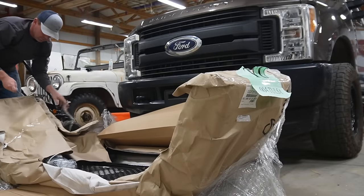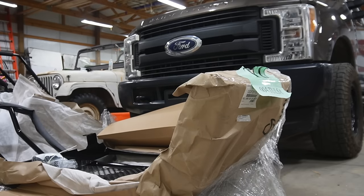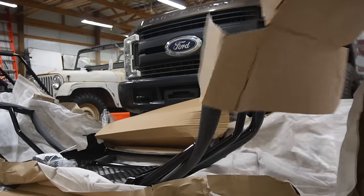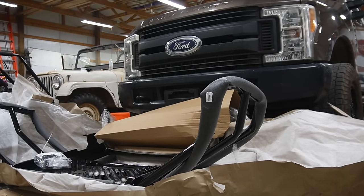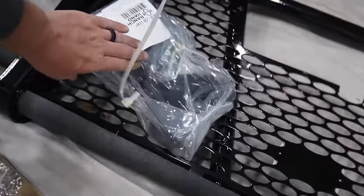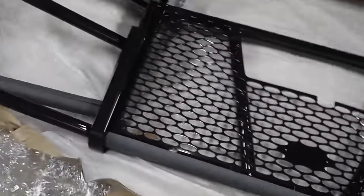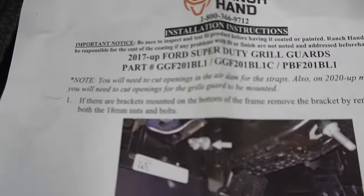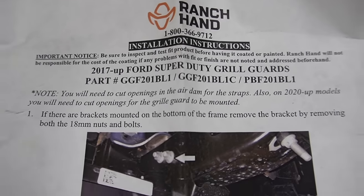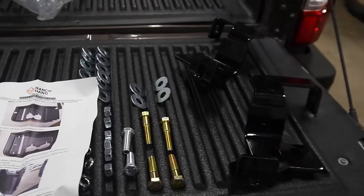Let's go ahead and get it out of the packaging. You can see that this was packaged very well. It had the brackets and the hardware right here, and also some instructions. It has some foam to keep everything from getting dinged up, wrapped completely in paper and cardboard. The best place for the instructions is the tailgate. We've got 2017 and up Ford Super Duty grill guard. I'm going to get these instructions read and get all my parts laid out.